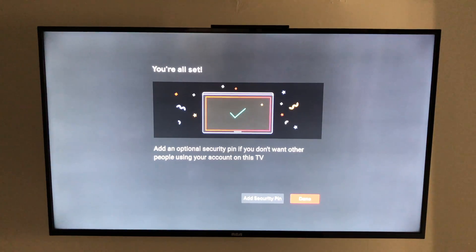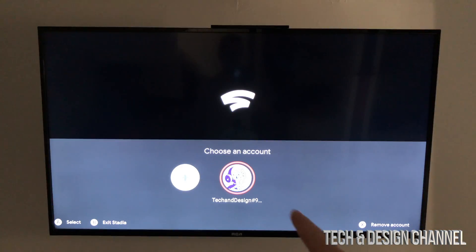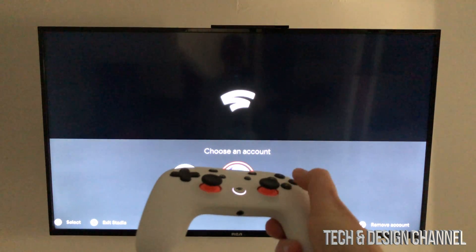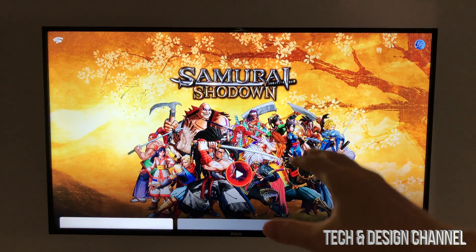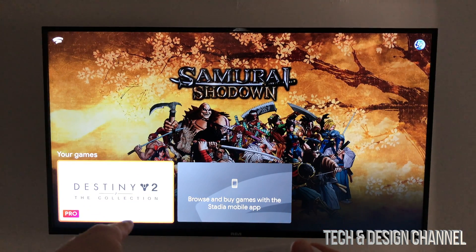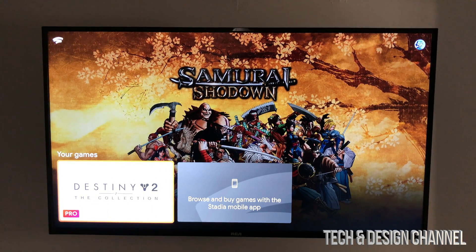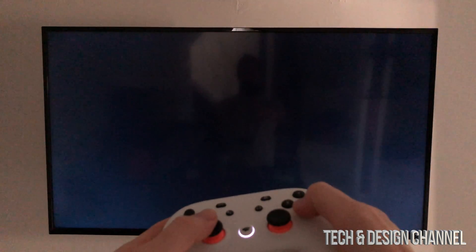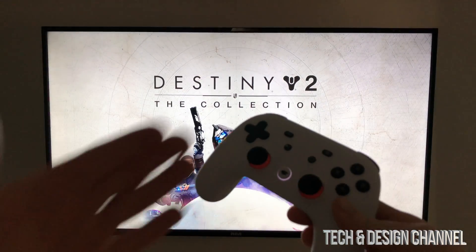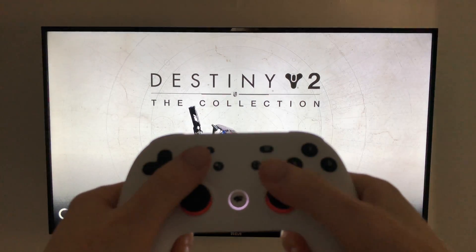You're all set — just hit done at the bottom. On screen you'll have the option to add a PIN if you don't want anyone else using your account on this TV, but we're going to skip that and hit done by pressing A on the controller. You'll see your profile — in my case 'Tech and Design' — press A and at this point a game will load. You can scroll down and see Destiny, browse and buy games, or go right into a game to confirm everything is working.